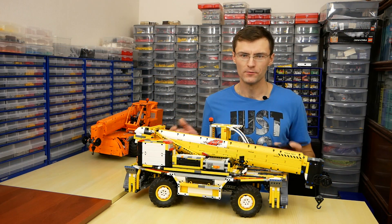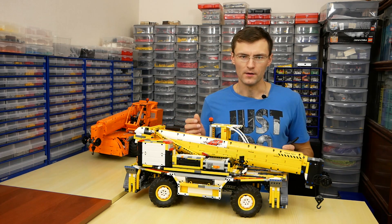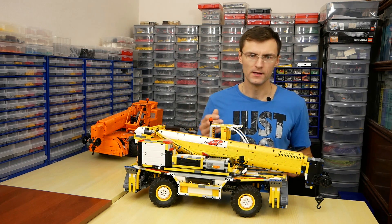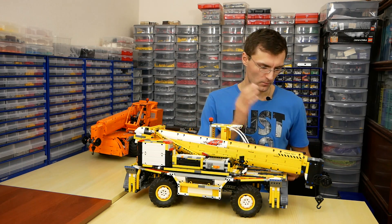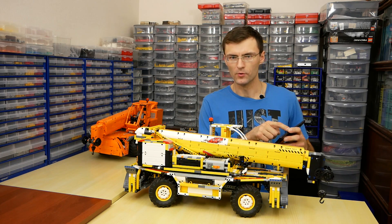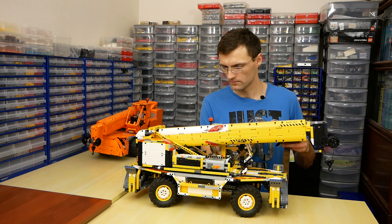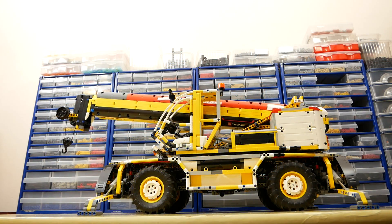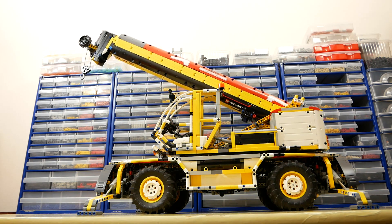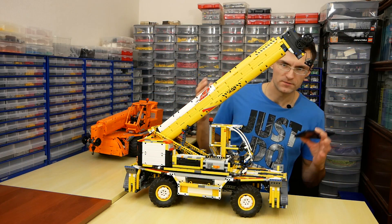Boom lifting is a weak point of this model. It can be lifted only without additional load, and that's why I replaced the fork rig with a crane. Let's lift it — two M motors with worm gears. That is the maximum angle.